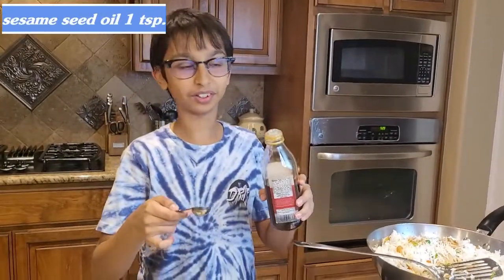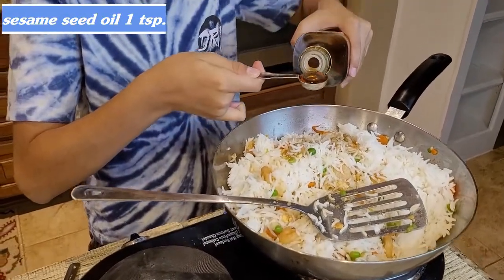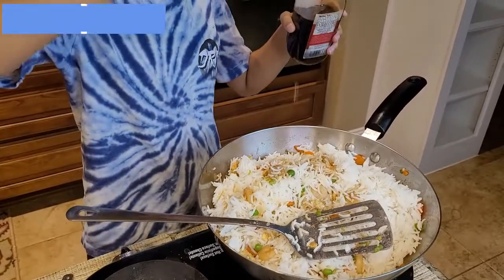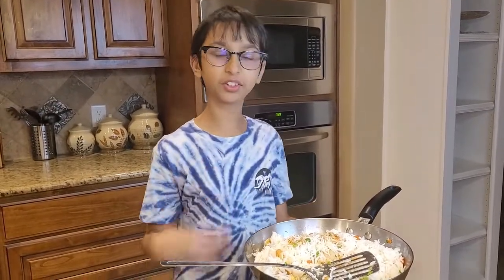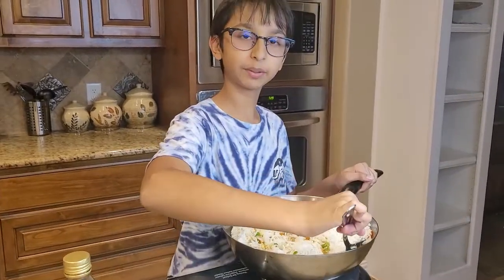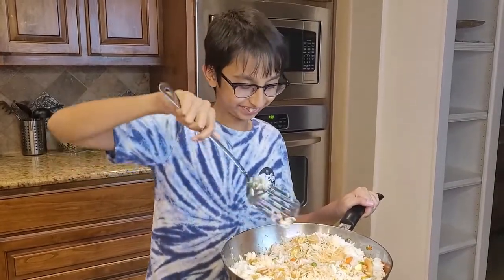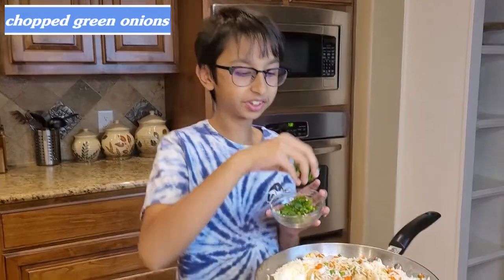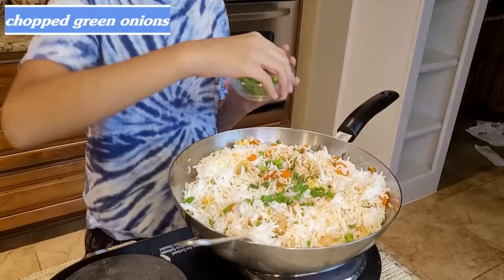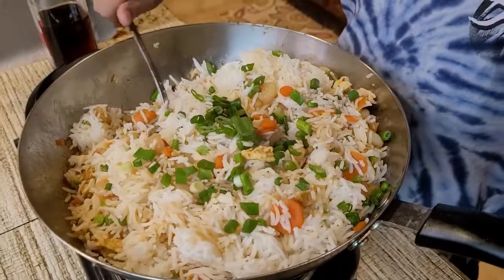Add one teaspoon of sesame oil. Sesame oil gives it a very nice taste. If you don't have sesame oil, don't worry, but it really does make it taste great. Now I'm gonna mix it around so the sauces can coat each grain of rice. Sprinkle a handful of green onions and mix it all in.